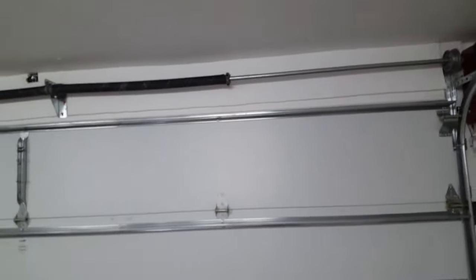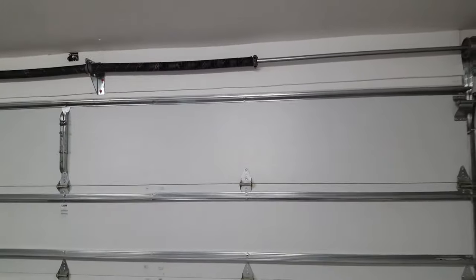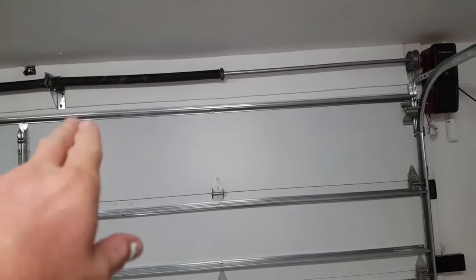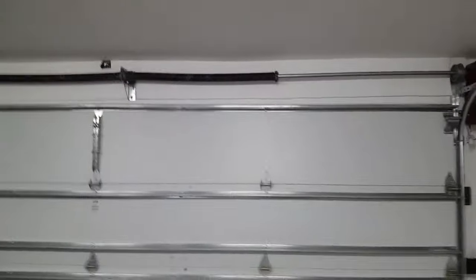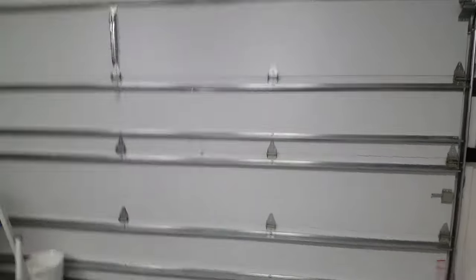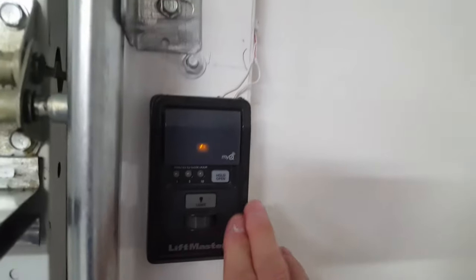If you can, go with torsion springs — they're safer and last longer. You should get at least 14 years, rated anywhere between 20,000 and 30,000 cycles. I showed you how to program the opener and talked about the safety eyes. One more thing before I wrap up: